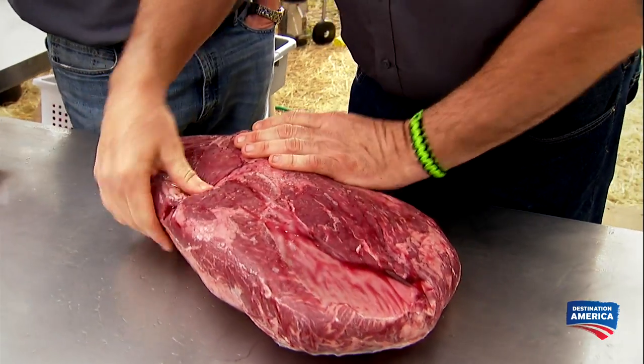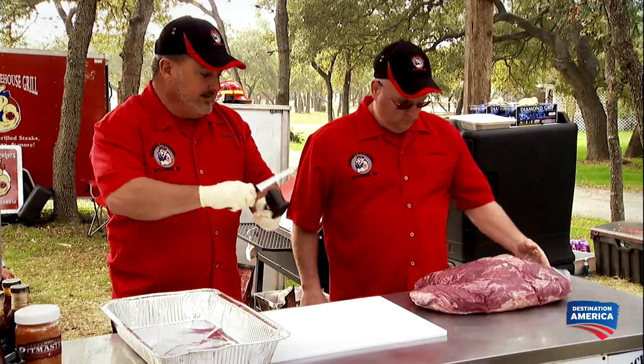Look at this, Bob. What did we get? The hell's a beef clod. We'll figure that out, won't we? You ever cook one? I ain't never cook one. I've never seen one. We got 10 hours — we need to get that on now.